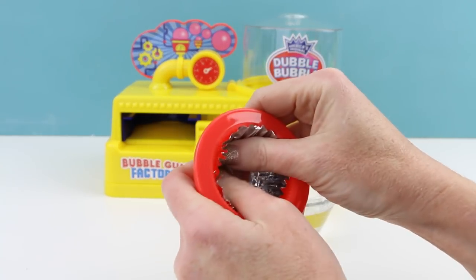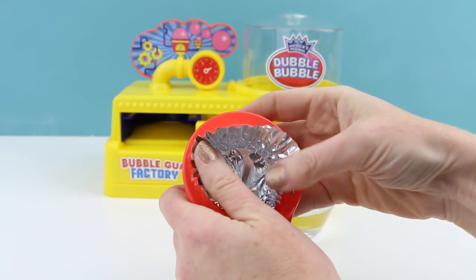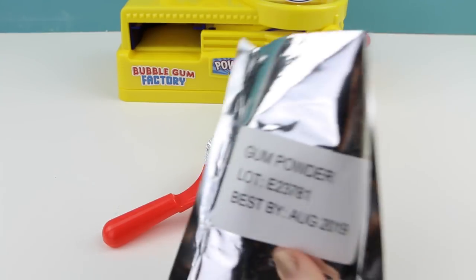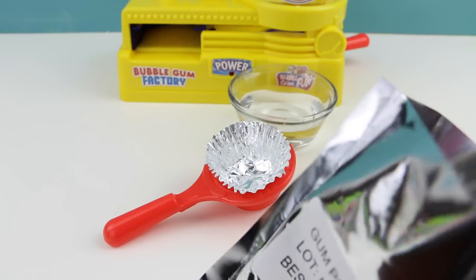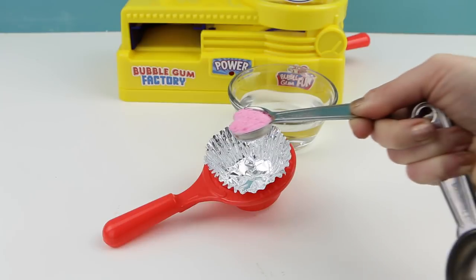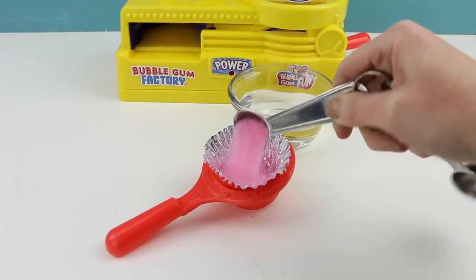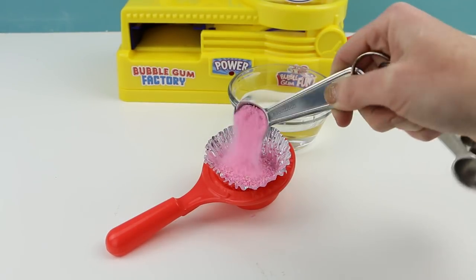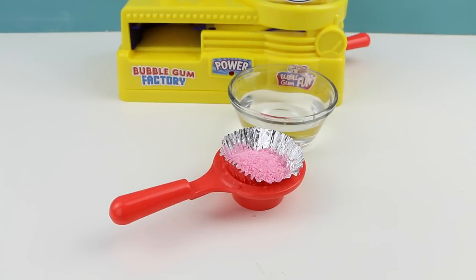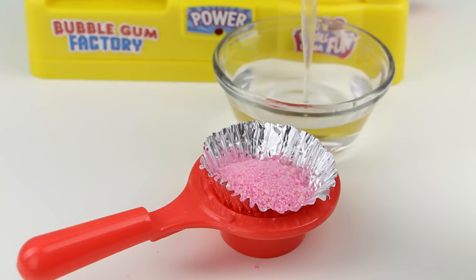We are going to need a little water to make the gum. First, I'm going to insert one of the aluminum cups into the aluminum cup holder, just like this. Now I'm going to put four teaspoons of the gum powder into our aluminum cup — here is one, two, three, and four. Now using my pipette I'm going to add 1.5 milliliters of water to our gum powder.